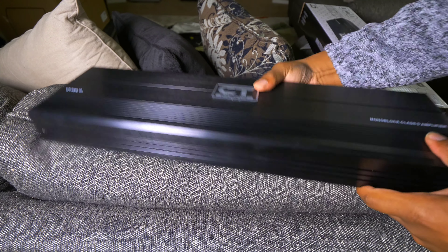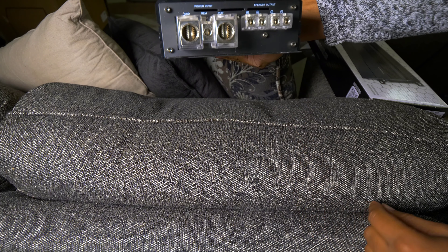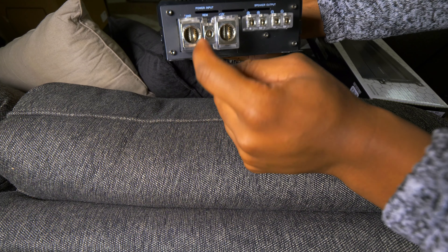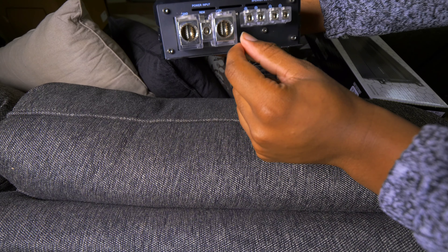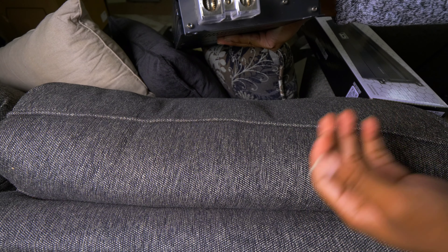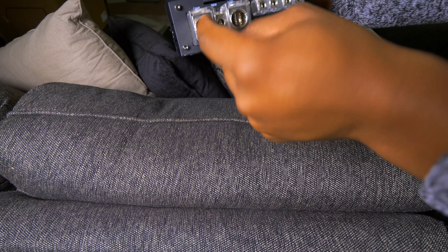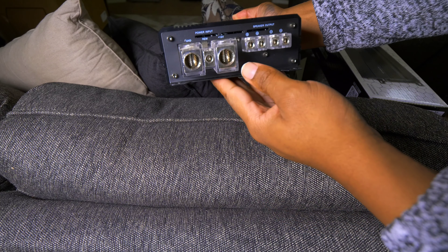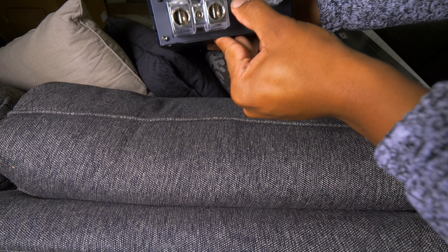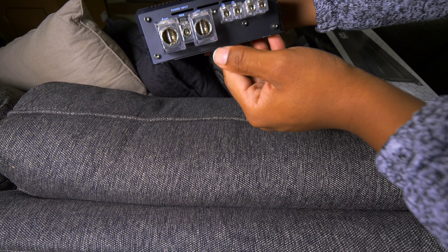We're going to take a look at the connections and terminals. This side is all your power and speaker. So you have your ground, the remote in between the ground and the 12 volt. It looks like it'll accept zero gauge, which of course being this powerful it needs to. I'm going to be using dual inputs, and it looks like it'll fit that just fine. And then it looks like maybe eight gauge speaker wire here — two positives, two negatives. Not bad at all.